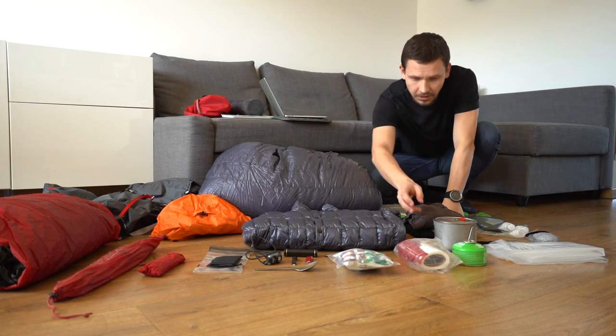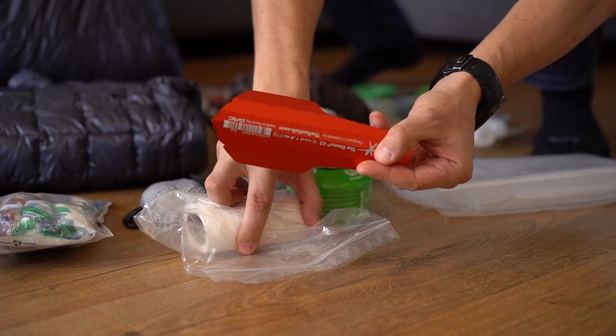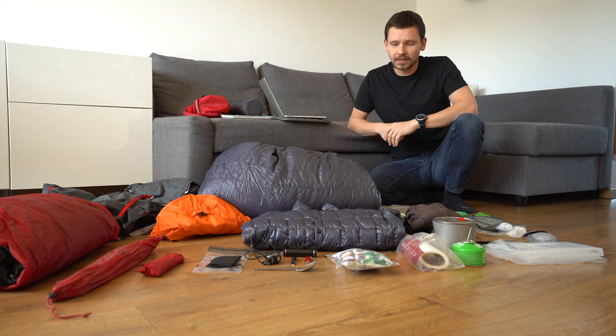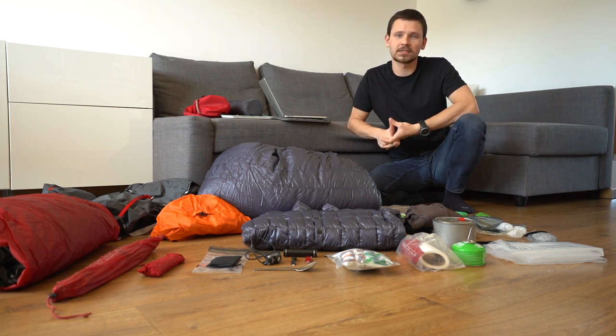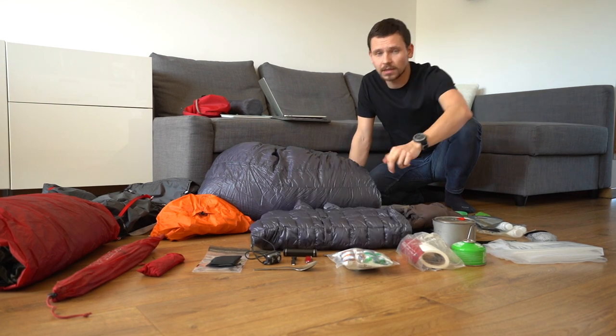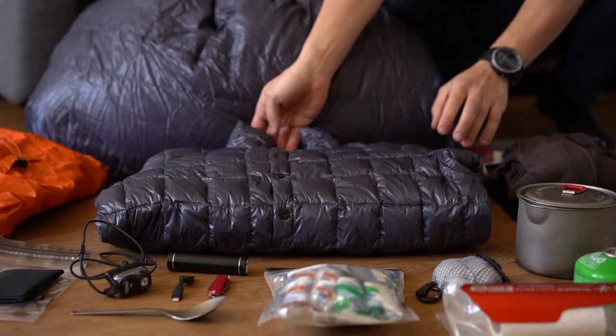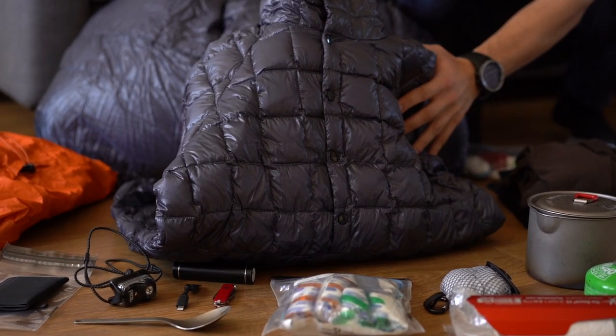I've also got a trowel here, because — you know — leave no trace. Next, remember that down is the lightest insulation you can find. For example, this jacket weighs only 112 grams, but it's a prototype so I cannot tell you anything more about it.